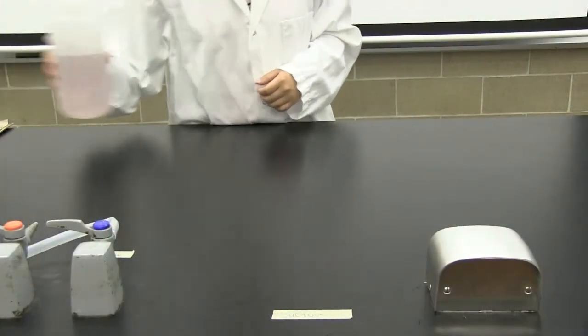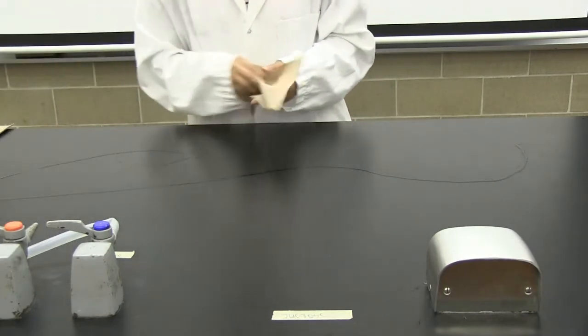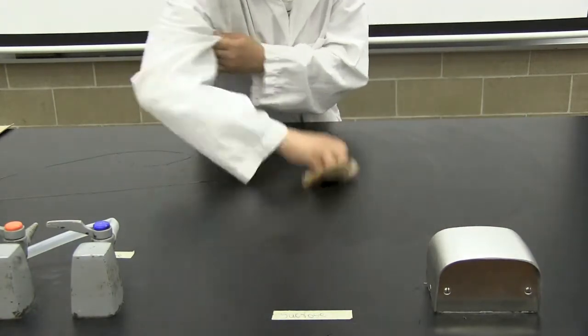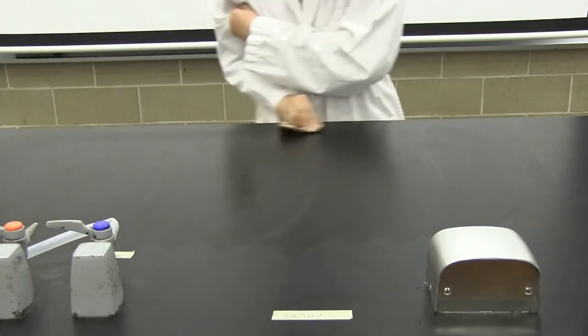Before you begin any lab activity, disinfect your lab bench. Use a suitable cleaning solution such as bench cleaner and spray it onto the bench surface. Wipe and spread the cleaning solution on the bench top with a paper towel. After doing so, allow the bench to air dry. Cleaning your work area will help eliminate contaminants on the bench.